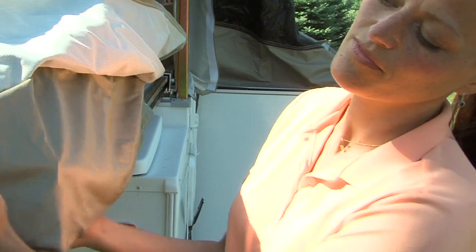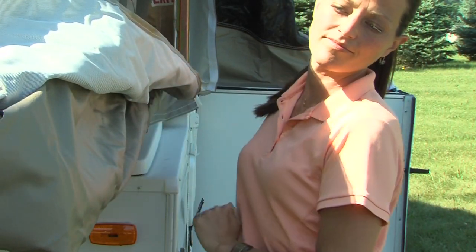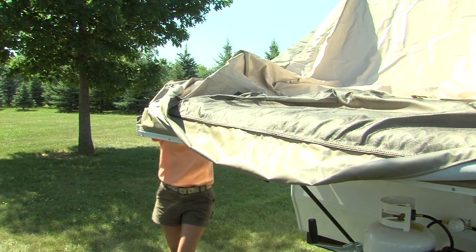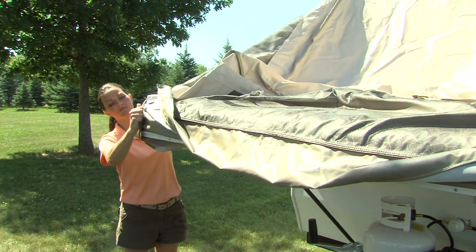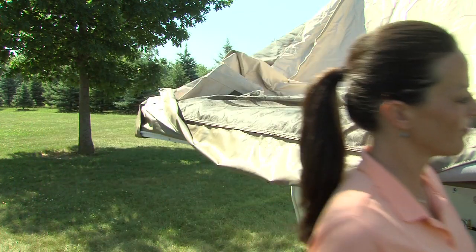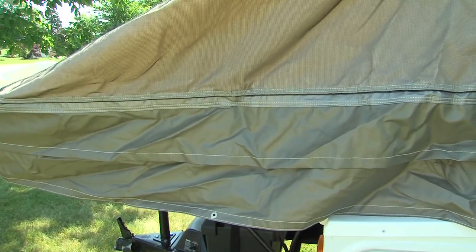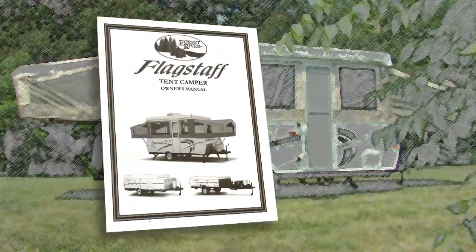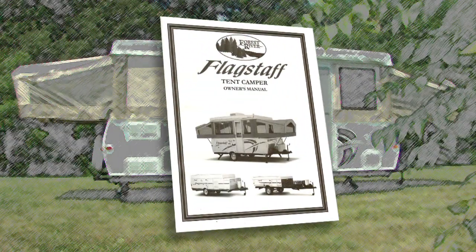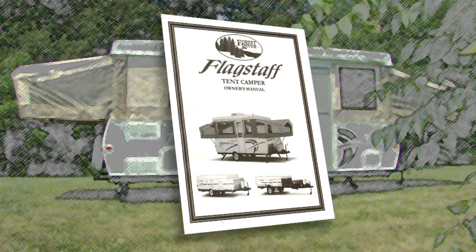Adjust the side bunk tent assembly by securing the fitted corners and extending the tent sides below the bunk. Now, repeat the bunk end setup procedure on the other bunk end. Rain or shine, you will feel secure knowing that Flagstaff uses the strongest, most water-resistant tent in the industry. Vinylon is a five-piece, sectionalized tent with down-facing interlocked seams and double-stitched at all tension points. See your owner's manual for more information on how easy it is to clean and maintain your tent for years of enjoyment.